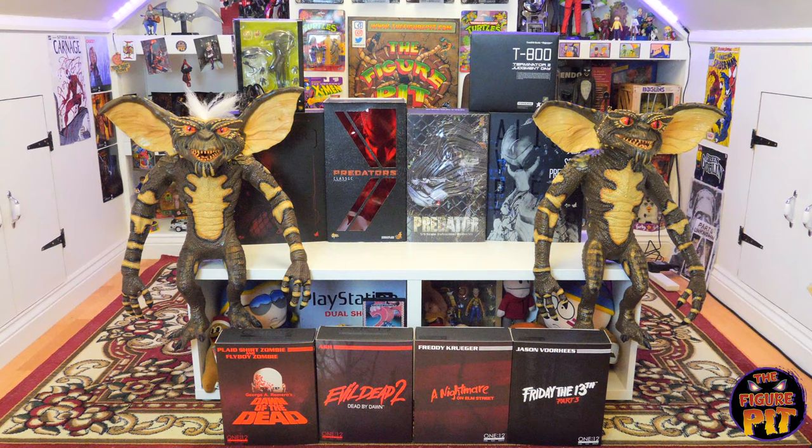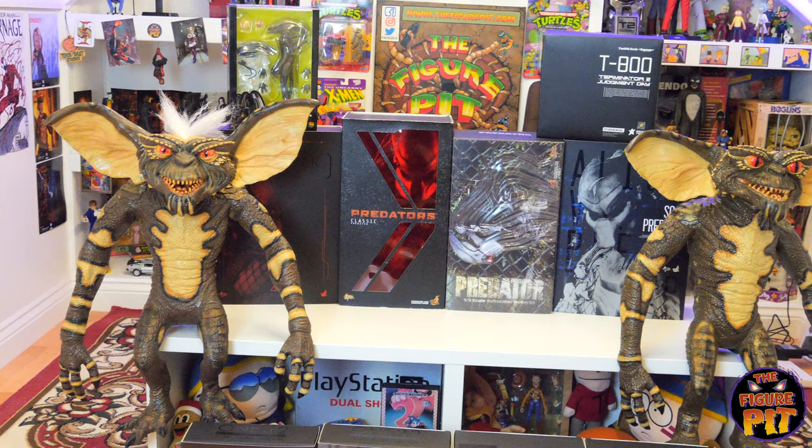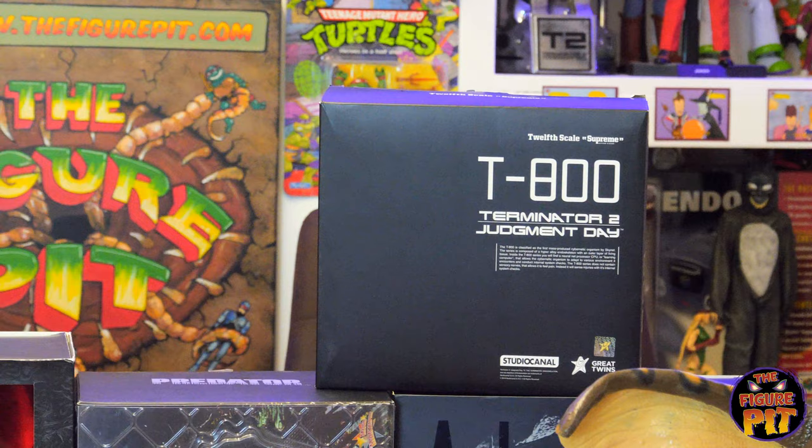Hey everyone, welcome back to the Figure Pit channel. Got another big haul unboxing for you — this time we have a lot of Mezco 1:12 scale horror figures, some awesome life-size Gremlins by Trick or Treat Studios, one, two, three, four Hot Toys Predators, and a Big Chap Alien.